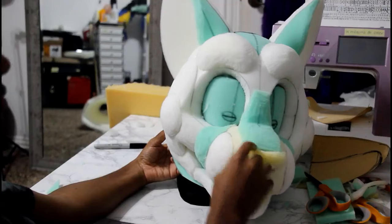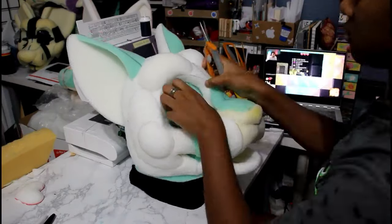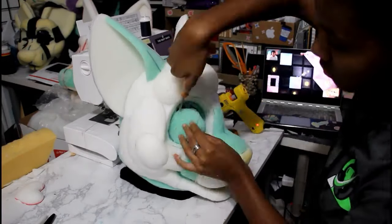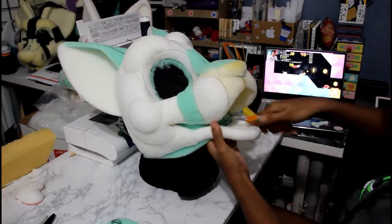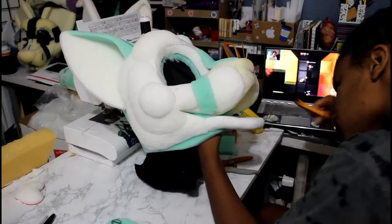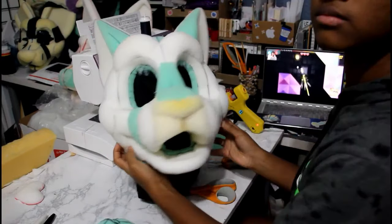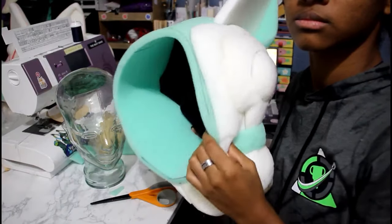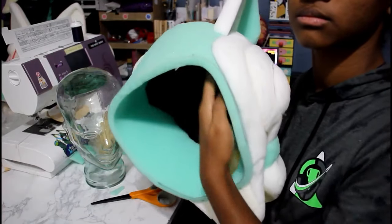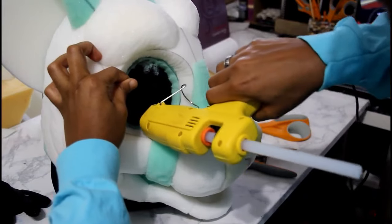This is basically your base, and this is where we're going to cut out the eyes and the mouth so your person can breathe. Now you can take the rest of your balaclava and glue it to the inside. After it's glued, cut out the eyes and the mouth and glue them to the sides, or you can cut them off.